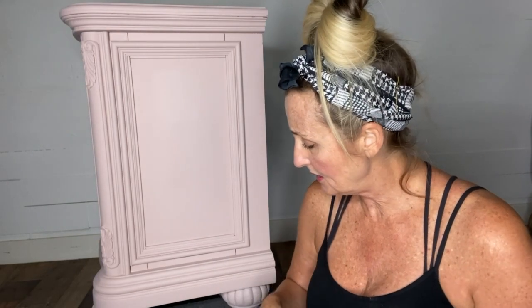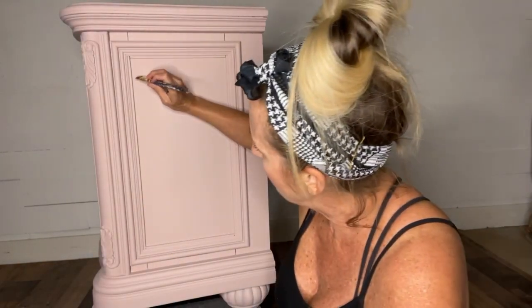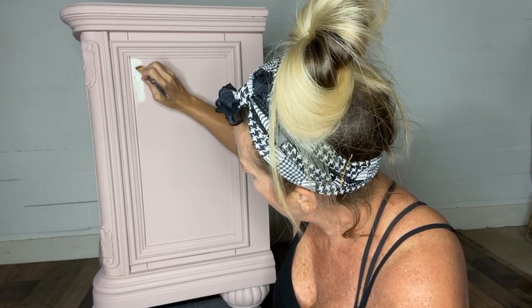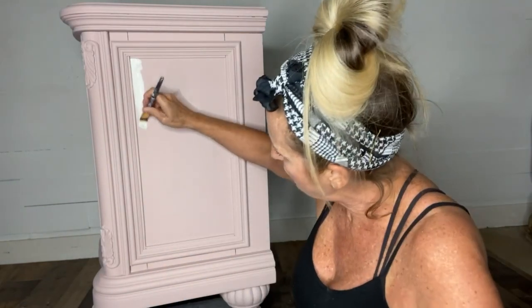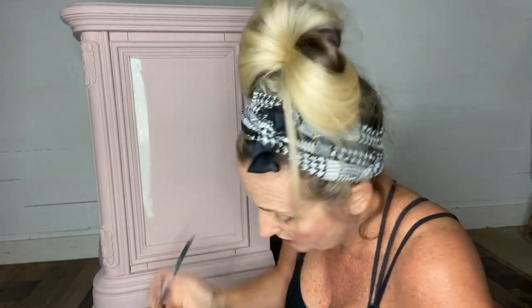I'm going to do my base coat on the back of this inset in sawmill gravy. You usually want to do your lighter color first and then do your darker checkerboard color second. I've got a small brush to get up close around my edges — just a flat one-inch craft brush — and a flat mini Dixie Bell synthetic brush that I'll use to fill in. I'm just going to start dipping my brush a little in sawmill gravy and get right up in the corners, then bring it all the way down.